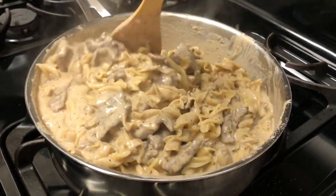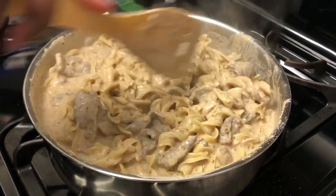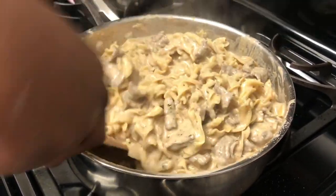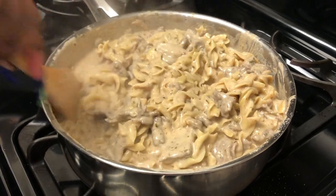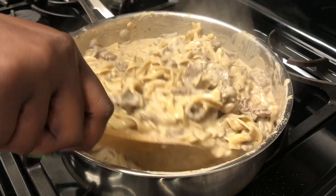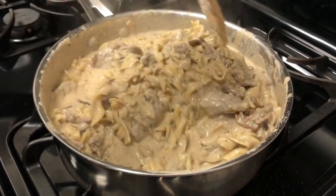Look at that — that's after mixing it all together. I low-key want to go make this right now, it looks so good. It looks real good. We might have to have this again this week or something. There you have it — that is Sunday dinner, beef stroganoff.